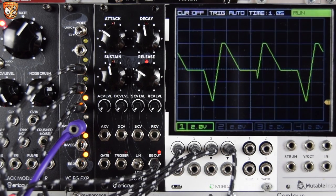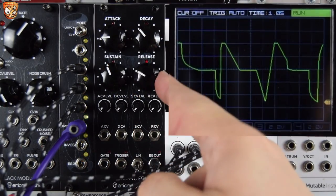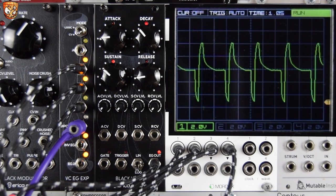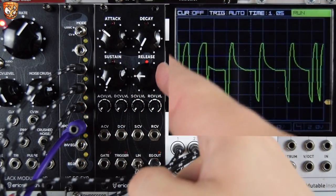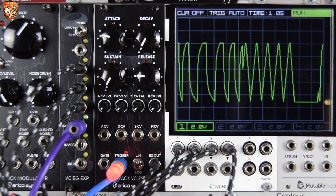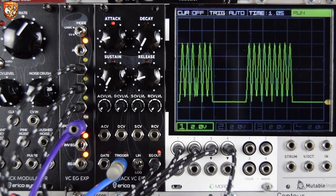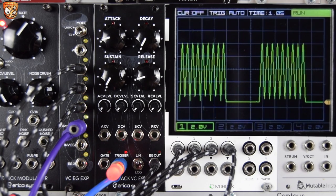Obviously all this is under CV, as we've seen in the rest of the video. Let's change shape and speed all of this up. We can use triggering to reset this, but if we send in a long gate it will actually freeze the output, or at least hold it while it's off. Let's plug in a gate and take this back to a faster envelope, back to linear. You can see it finishes that release stage and then holds off. Triggers work great just to reset and sync this, but a long gate will actually freeze the cycling.